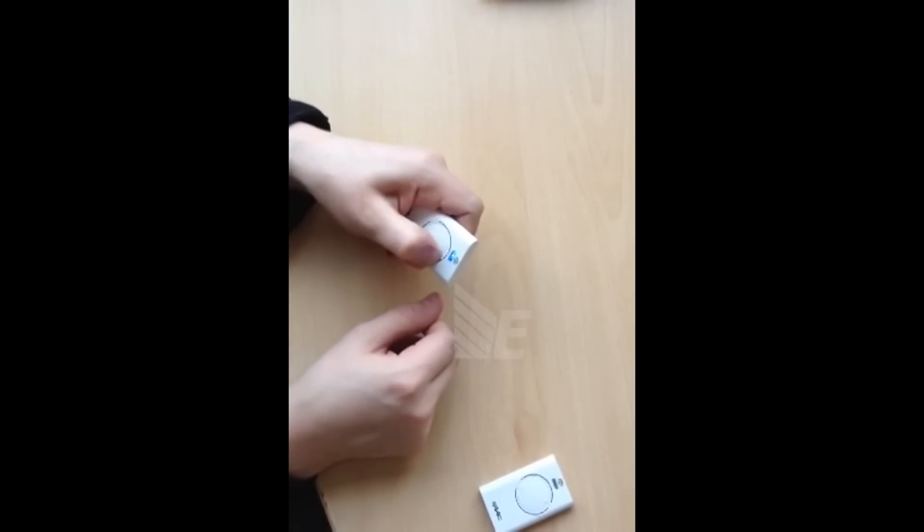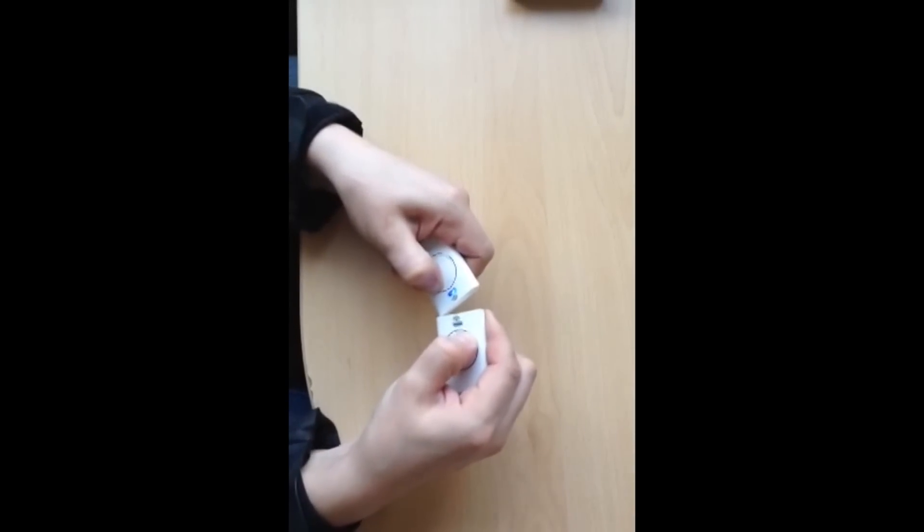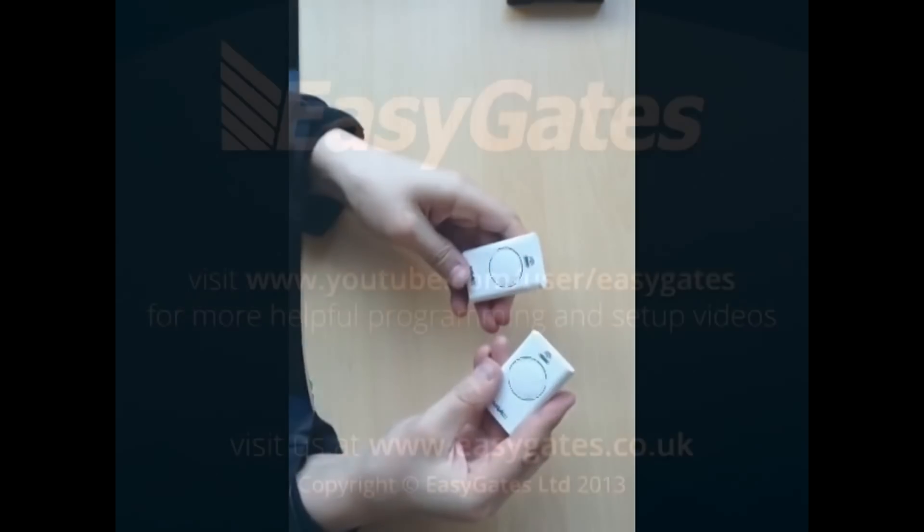Press and hold the button that you use to automate the gates, keep it held down and bring into contact the new remote that you want to program. Press and hold the button on there until you get three short flashes. And that's it.